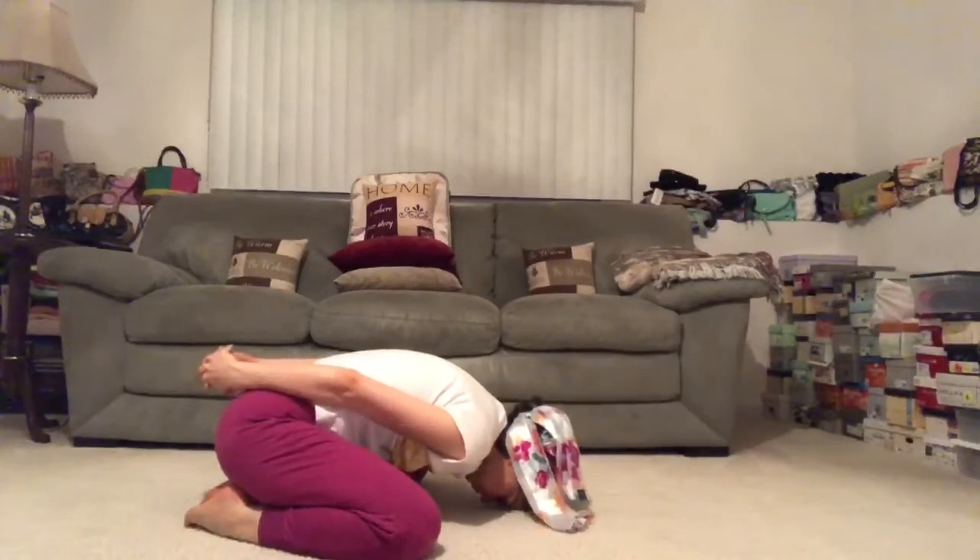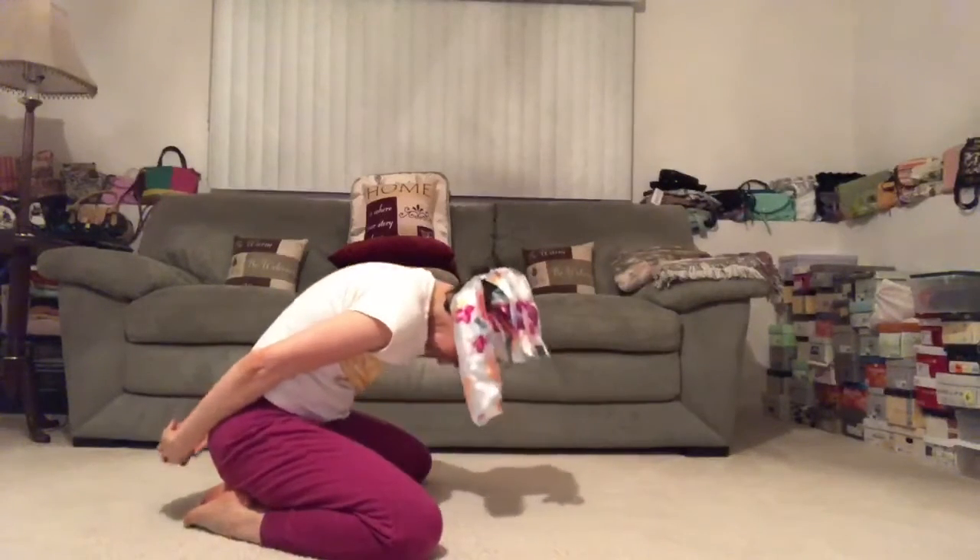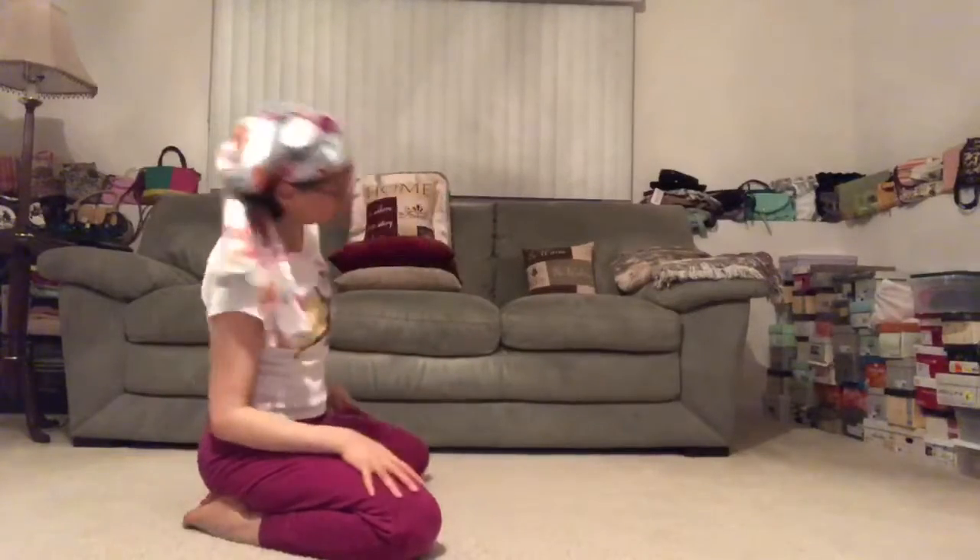Tuck your chin into your chest, slowly roll up. Palms come to the tops of the thighs, and we lift the heart. Deep breath in, and exhale out through the mouth.